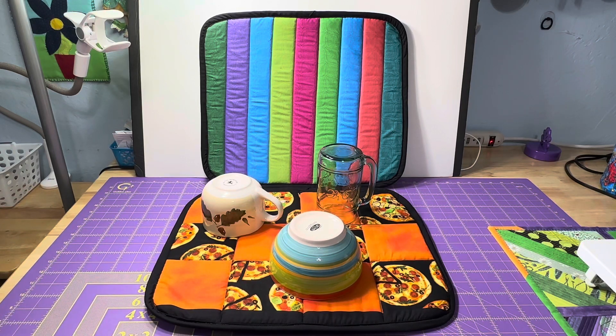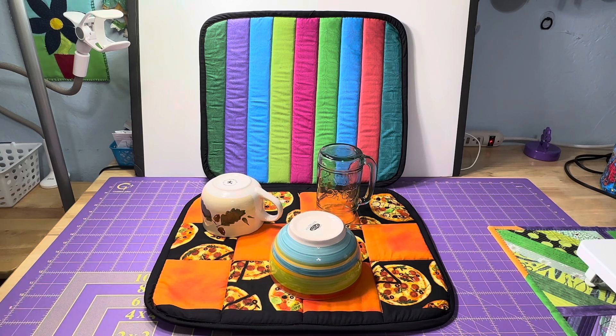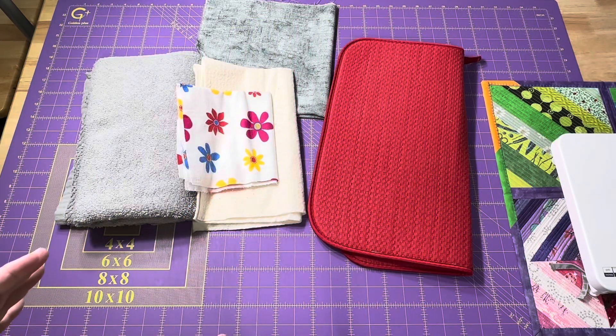Hey everyone, it's Robin, RS Island Crafts, and welcome to my studio. Today we are going to make our own dish drying mats. These two I made using a pre-purchased dish drying mat, but I'm also going to give you some tips and tricks and ideas on how to make your own with probably whatever you have on hand at home right now. We have several options and a lot of creativity for making our dish drying mat.